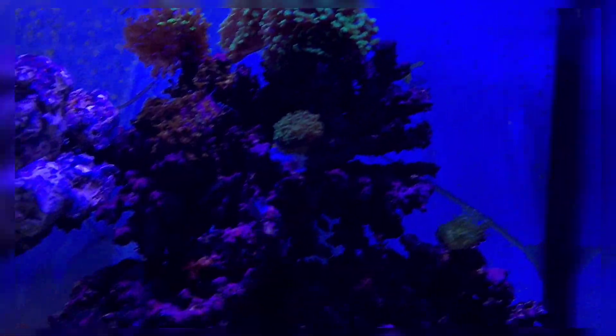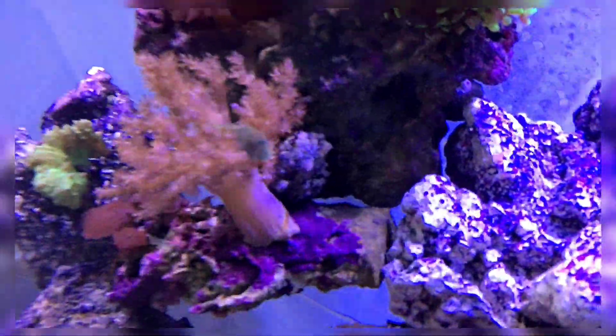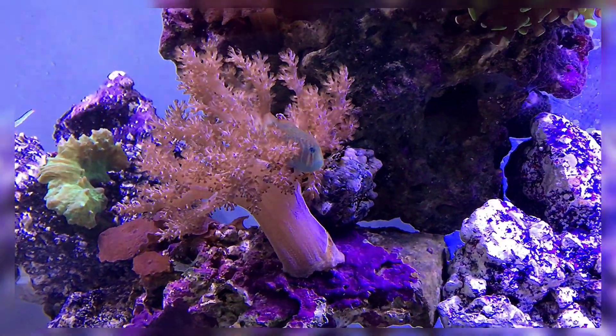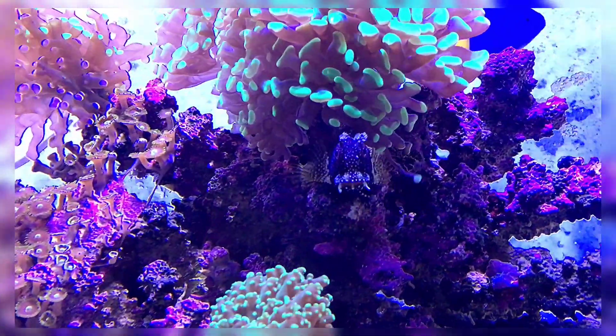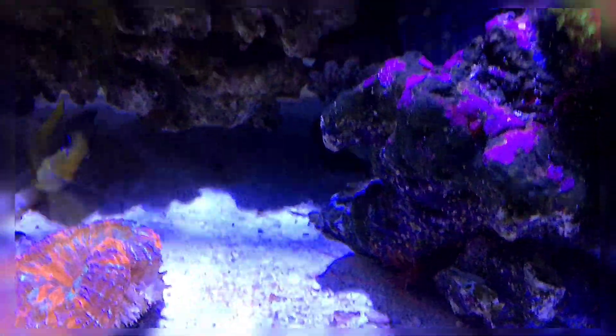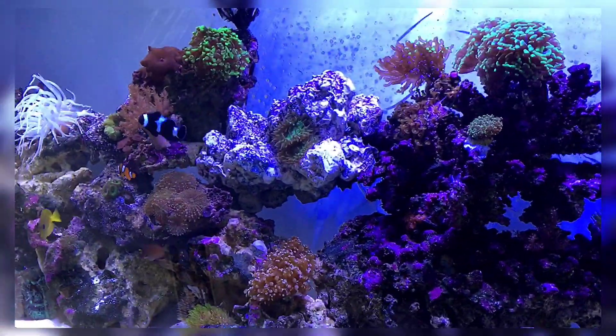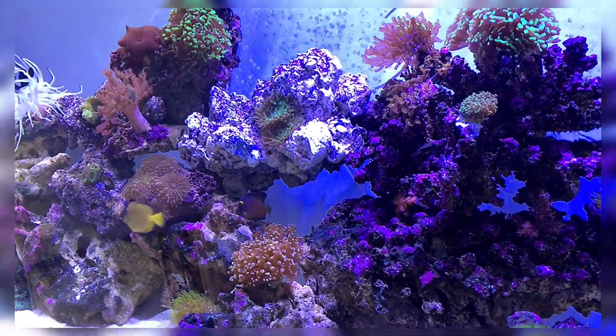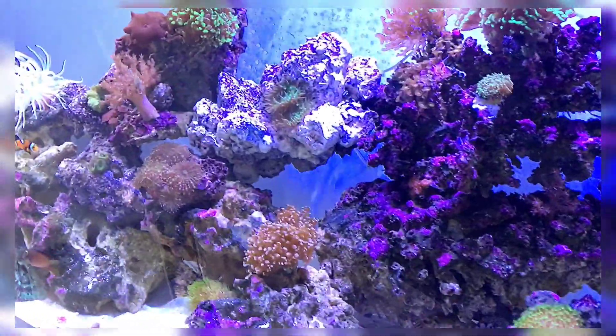I also have one damsel in here, a clown goby — one of my oldest fish — a starry blenny, and four shrimps. I recently bought a gold-head goby a couple of weeks ago but I haven't seen it since. It's not on the floor so it's still in the tank somewhere.